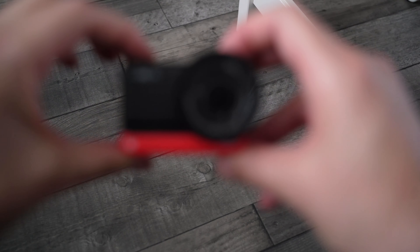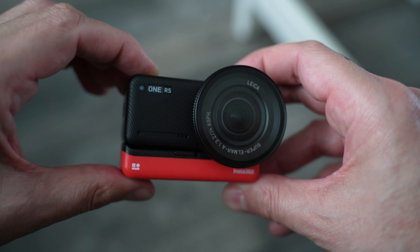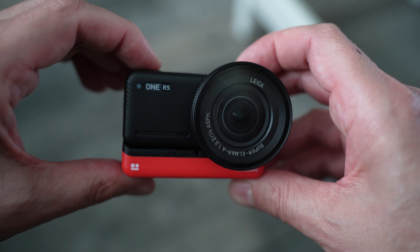Not only is this camera a great action cam, but it could just be the best all-round camera out at the moment. Why is no one talking about it? The Insta360 One RS 1-inch edition.